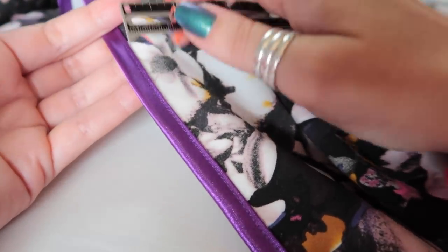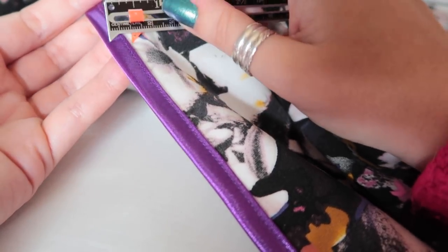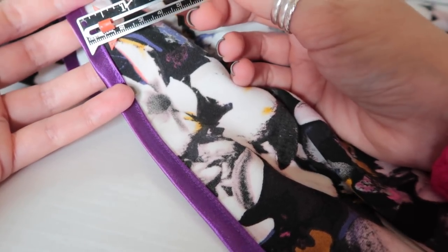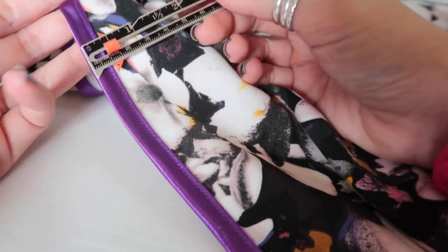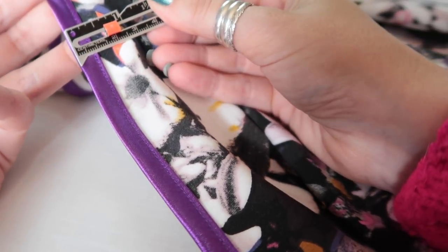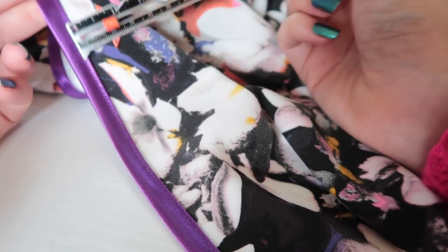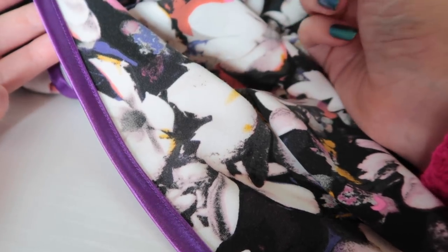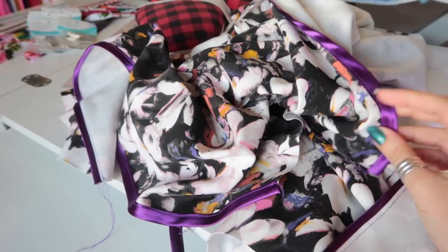Bear in mind I'm working with a five-eighths of an inch seam allowance, and my binding finishes at three-eighths of an inch. If your pattern has a smaller seam allowance — like one centimeter or three-eighths — the binding would sit right on the stitch line and be in the way. You can use narrower bias binding, make your own, or increase your seam allowance to accommodate the width of your finished binding.